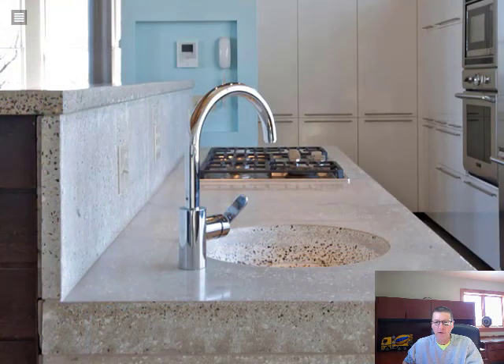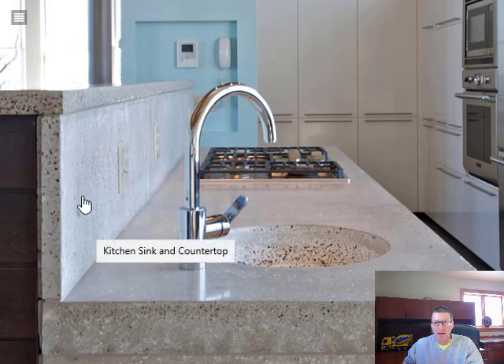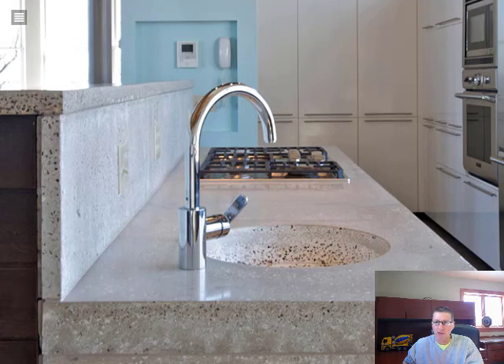Our next countertop is just regular colored concrete — no added color in it. This is what a regular colored concrete countertop looks like, and it's polished to a semi-aggregate finish, so you can see some of the aggregate in the concrete. This is a great natural look. It has a built-in concrete sink, and that's very possible — a lot of concrete countertops are made with concrete sinks built right in. If that's something you like, definitely ask for that.